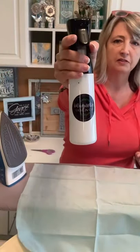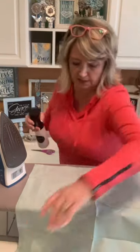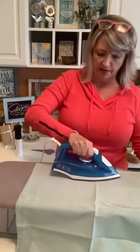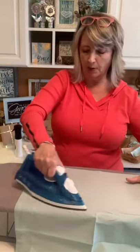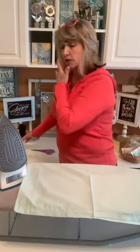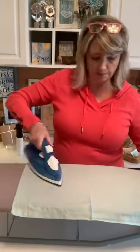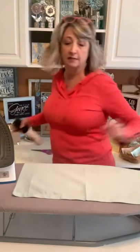Before stenciling, I'm just using my Magnolia mister to put some distilled water on the napkin. My iron is set in between cotton and linen. I'm not giving these a perfect press, but they're crumpled enough that it could impact getting a good adhesion with your stencil — you might get a little bleed — so I'm just ironing the whole thing.